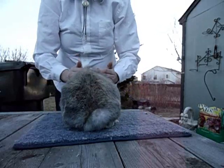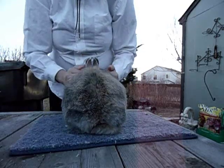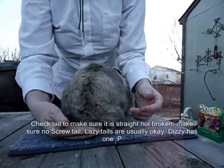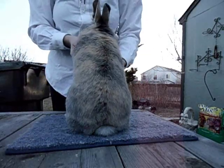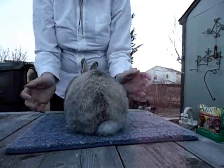If he's registered with ARBA, then he will have a registration tattoo on his right ear, and it'll just be an R. Now you're checking the fur, and I like to face his butt towards the judge. I check his fur for density, texture, color, and whatever. You blow on it to check the fur density, and then you explain it to the judge.